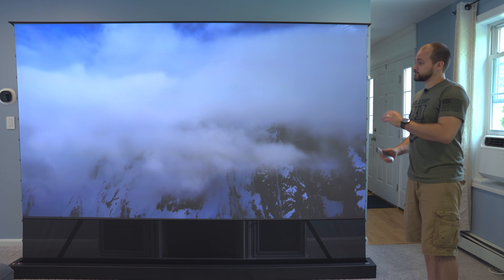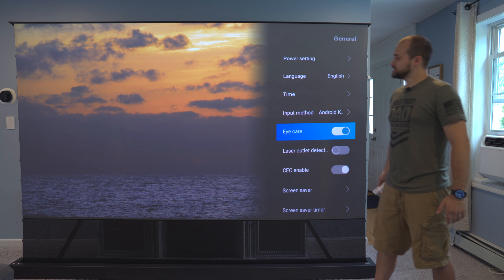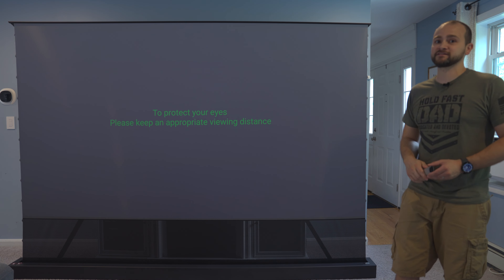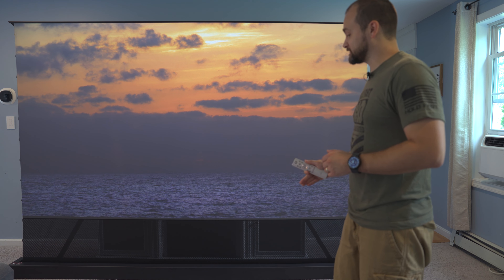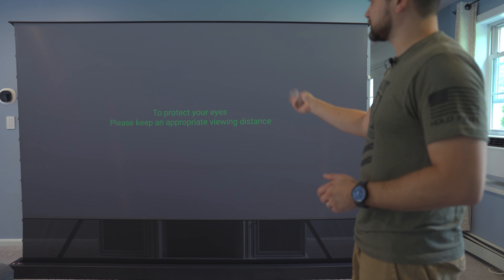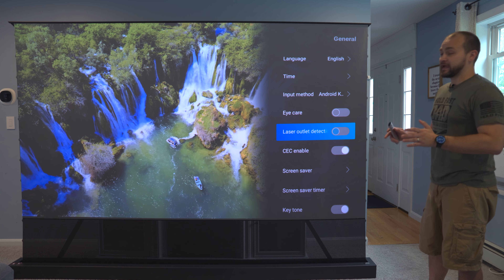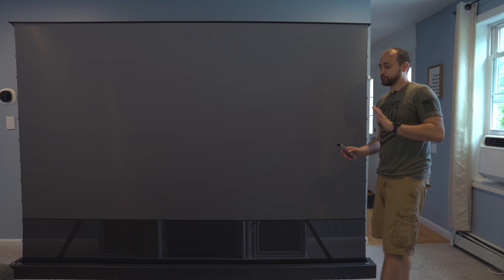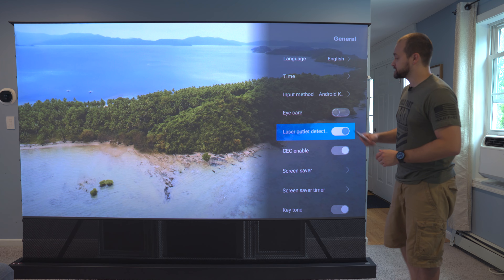This next feature is extremely important if you have little kids. In the general settings menu, there's an eye care option. When enabled, anytime you step in front of or close to the projector, it'll display a warning message and turn off the high-powered lasers — critical because this is a 3000 peak lumen projector that could do serious eye damage. As soon as you step far enough away, the message disappears and the video resumes. There's also laser outlet detection, which shuts off the lasers if something gets too close — for example, if a piece of paper falls on top of the projector.